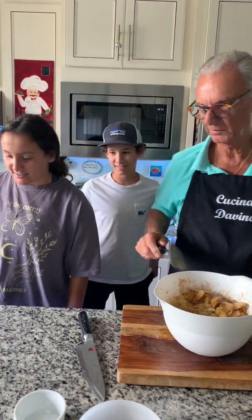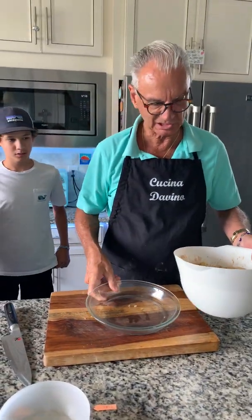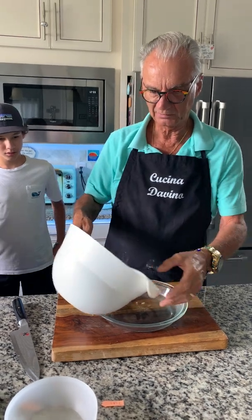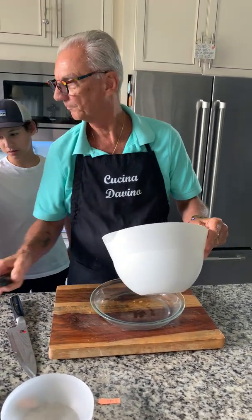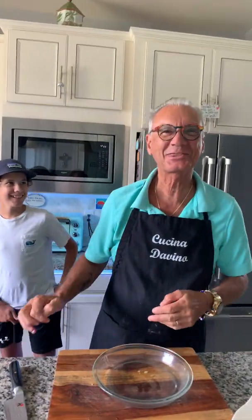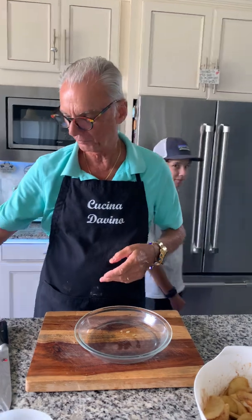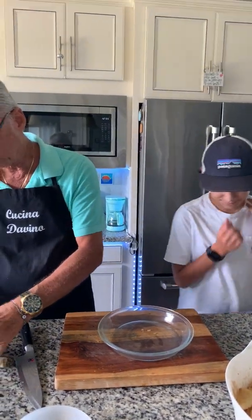We have a nine-inch pie pan — a glass pan. Glass is better. Now, can you put the crust on it? It's a good thing to have the kids here today. We cheated a little bit — we bought pre-made pie crust.